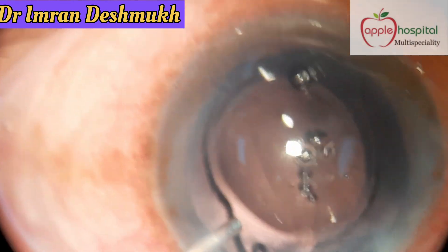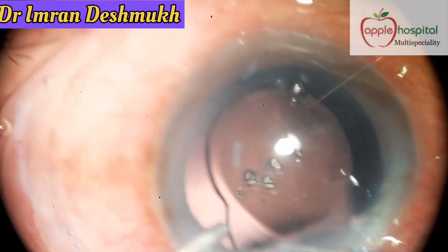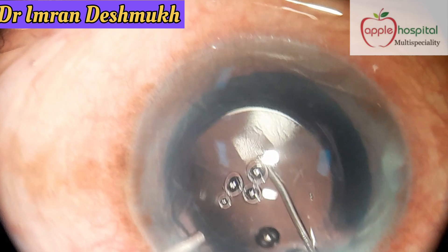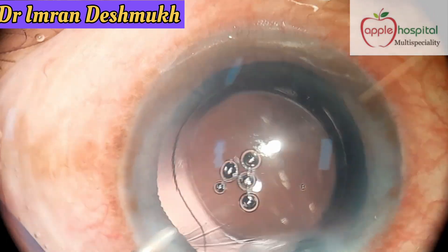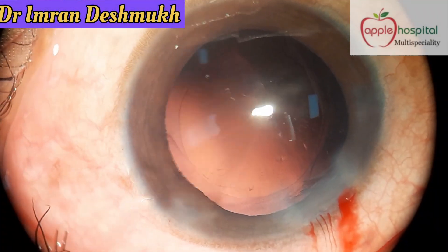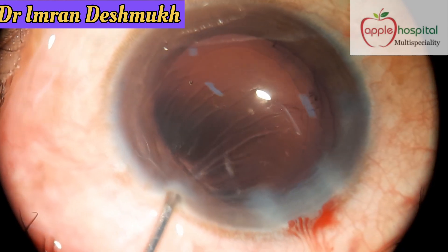The technique involves using the irrigation port of the bi-manual IA, or you can also use a disposable steel cannula attached to the irrigation port of the uni-manual IA. What I personally use is a disposable steel cannula attached to my irrigation port of the IA.